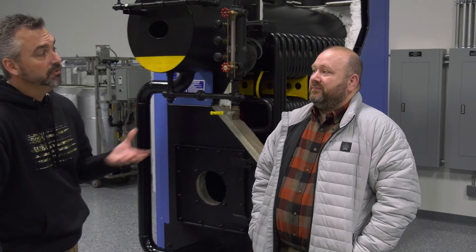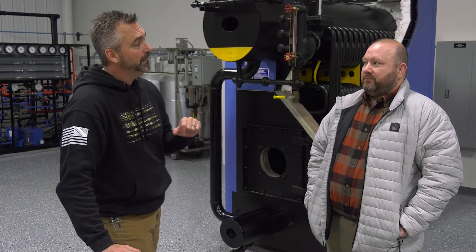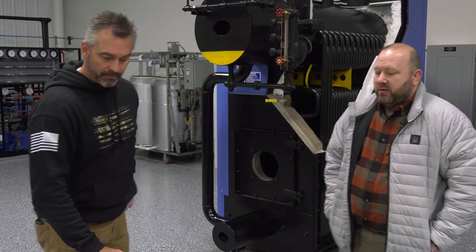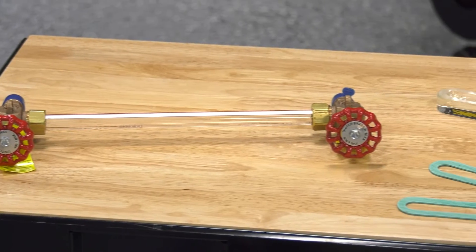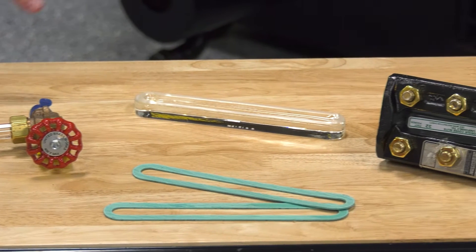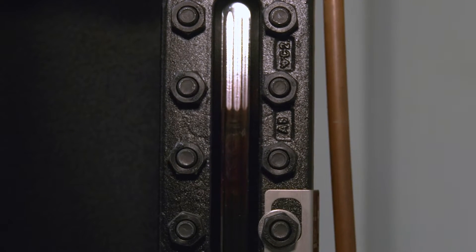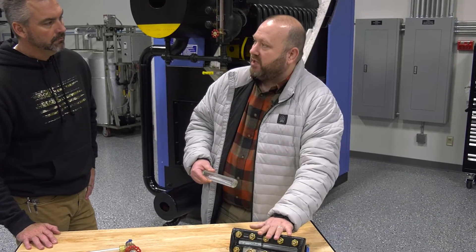There are several different types, and I want to go over each one of those and why we would use them on the different applications. Some of the most common types: you've got a red line sight glass, and you've got what they call a reflex glass. It actually has refraction so you can see the water through refraction on a heavy duty type sight glass.